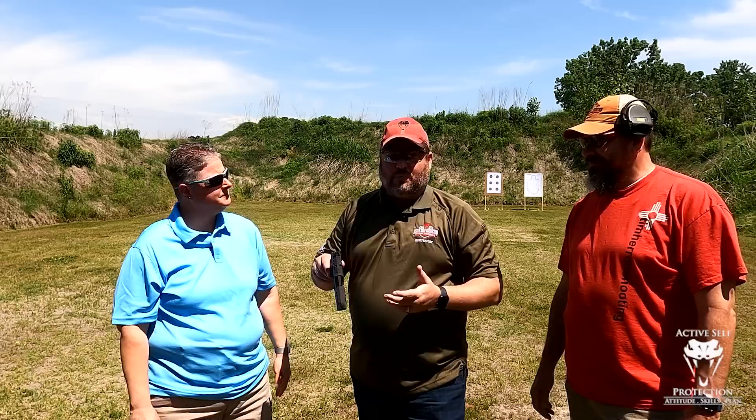Kara, you bought this particular gun basically as soon as it came out. I did. I got to shoot a friend of mine's and said, I need this gun — to have another gun that I can run with my students, especially since I teach a lot of female students.